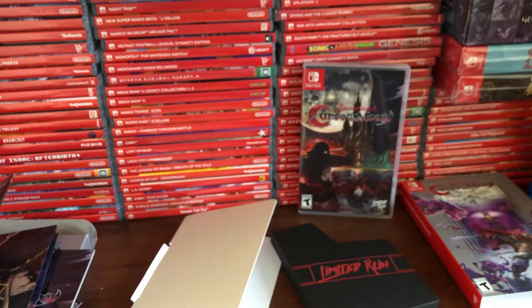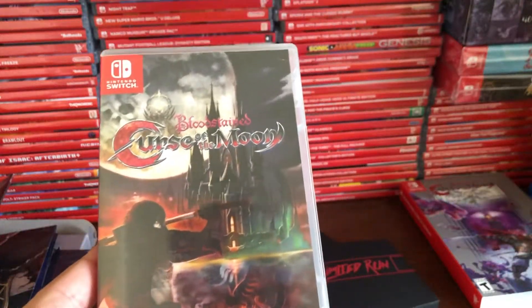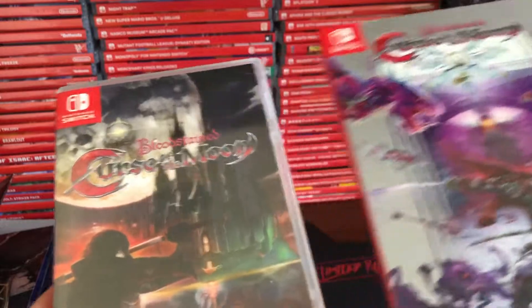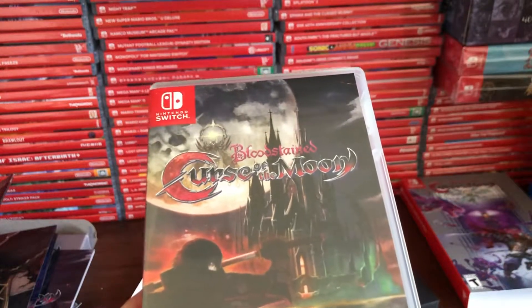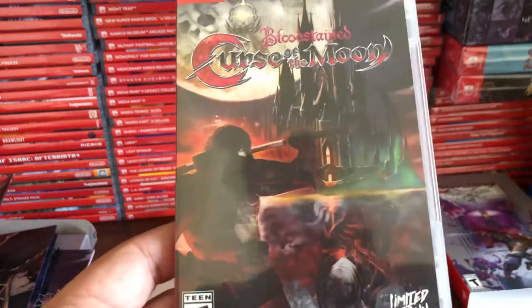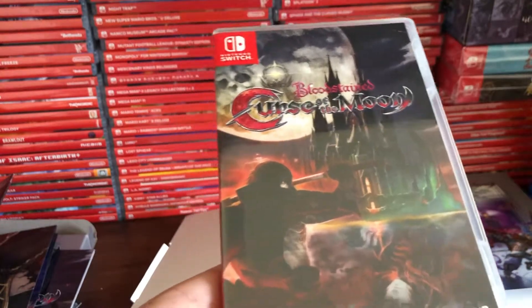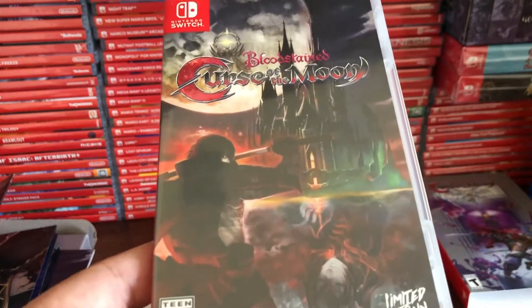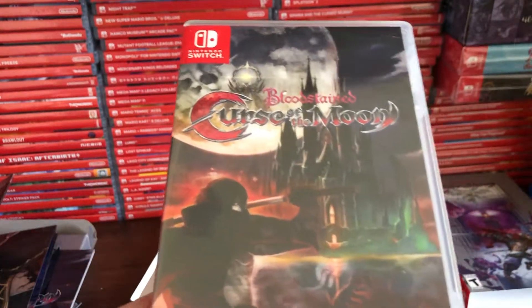So that's the unboxing for Bloodstained: Curse of the Moon. This is by far my personal favorite collector's edition that Limited Run Games has done. If you haven't played the game, definitely go on the eShop or any platform — it's available basically everywhere. This is a must-play, especially if you're a fan of NES Castlevania games. Next month we have the official Bloodstained release we've been waiting three years for, so this is a nice prequel that sets up the story. Be sure to hit that like button, leave a comment, and subscribe — game on!